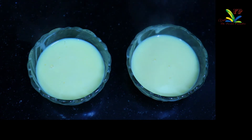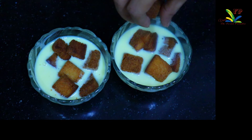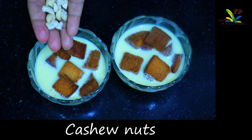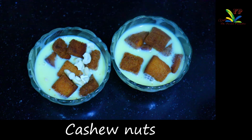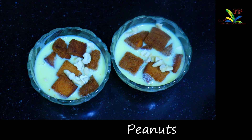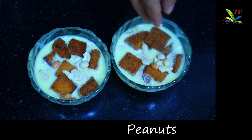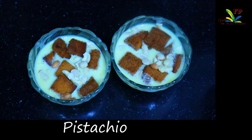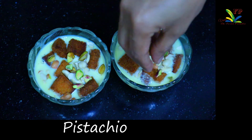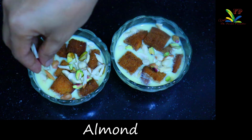Now I'm going to fry the bread. I'm going to add cashew nuts. If you have dry fruits, I'm going to add a little peanut and also add almond.